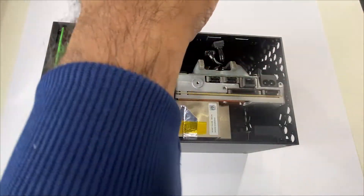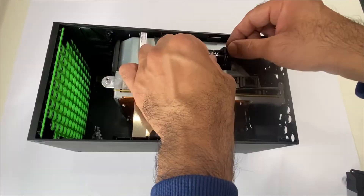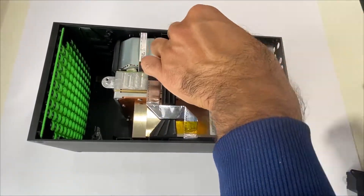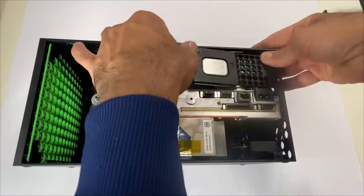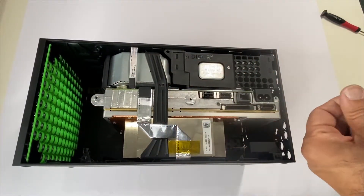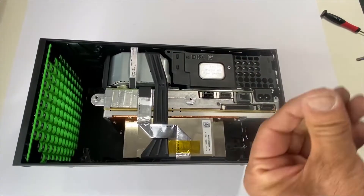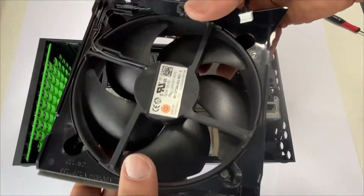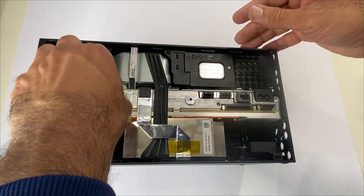We'll be placing the Blu-ray drive next. Connect the two cables. Place the Blu-ray drive noise isolator. Place the two Blu-ray drive screws. We'll be placing the fan next — connect the fan power cable and place the three screws.